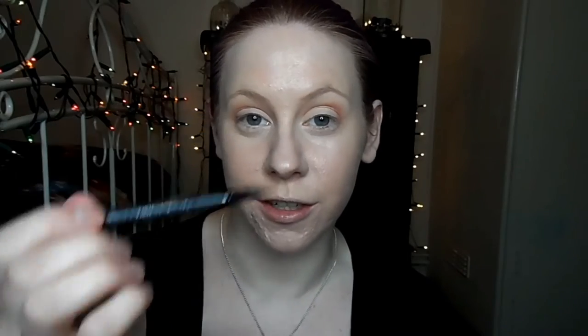I'm just going to take Kat Von D's tattoo liner in Trooper and just do a small line. Next I'm going to set my under eye concealer with that translucent powder, and then with the crease brush, I'm just going to take that caramel colour and just run it under the eyes. From the Sleek Highlighter palette, I'm going to take the lightest white shade and just use that as my inner corner highlight.